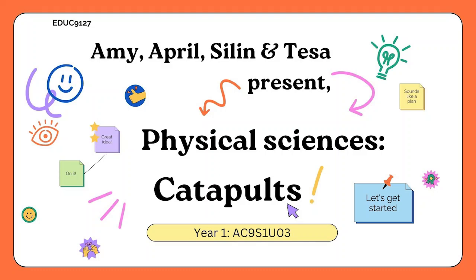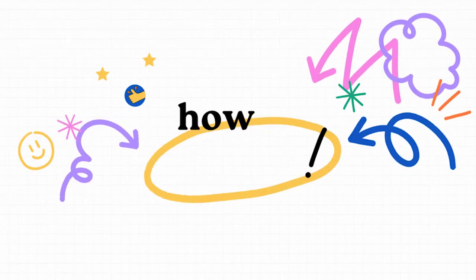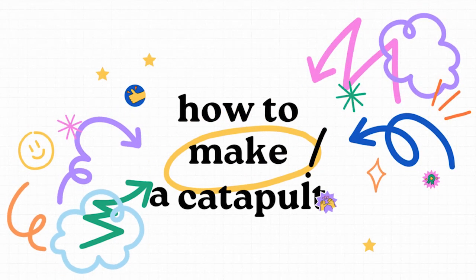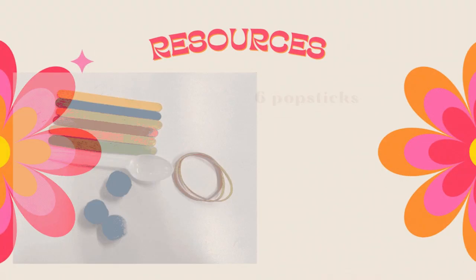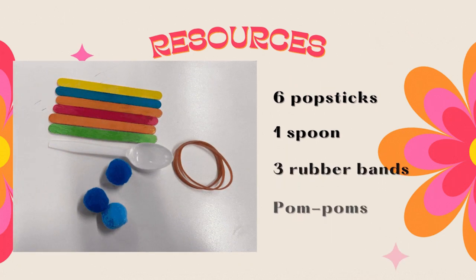Hello everyone! Today we will explore the concept of push and pull by using a catapult. But first, let us show you how to make one yourself. The resources that you need are six craft sticks or popsicle sticks, one spoon, three rubber bands, and a pom-pom.